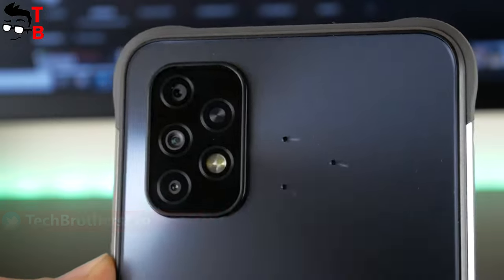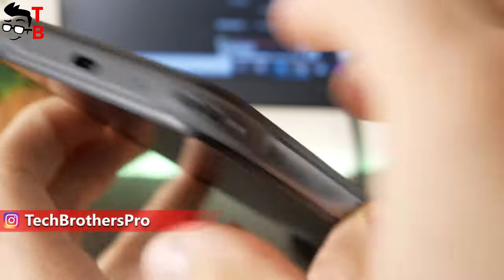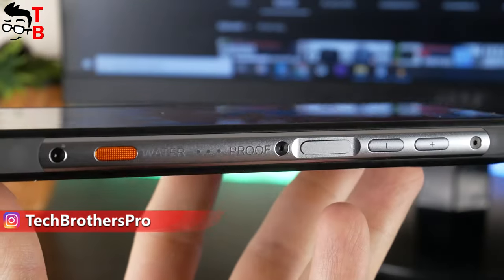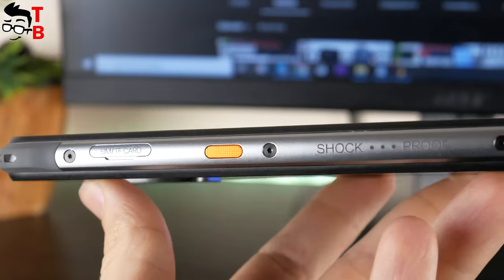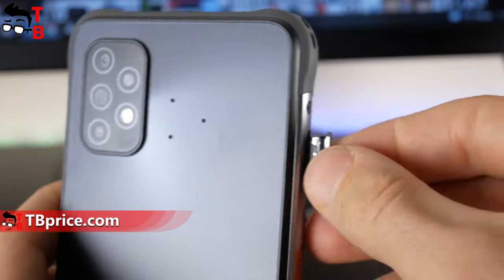There is a camera setup, microphone, barometer, relief hole, and speaker on the back of the smartphone. UMIDIGI Bison X10 has a 3.5mm audio jack at the top and USB Type-C port at the bottom. On the right side, we can see volume up and down, power and customizable buttons. The second customizable button is on the left side, next to the slot for SIM card and memory card. This is a hybrid slot.